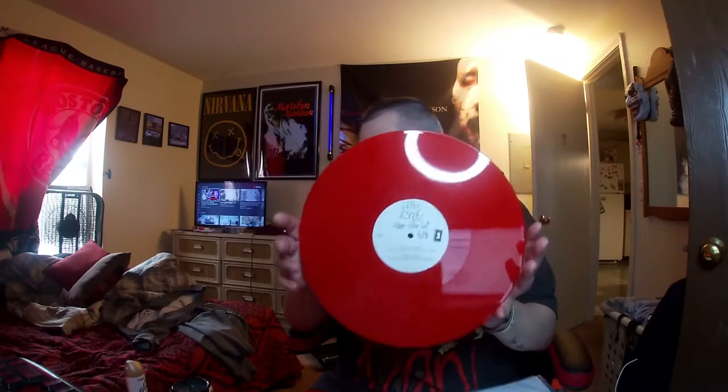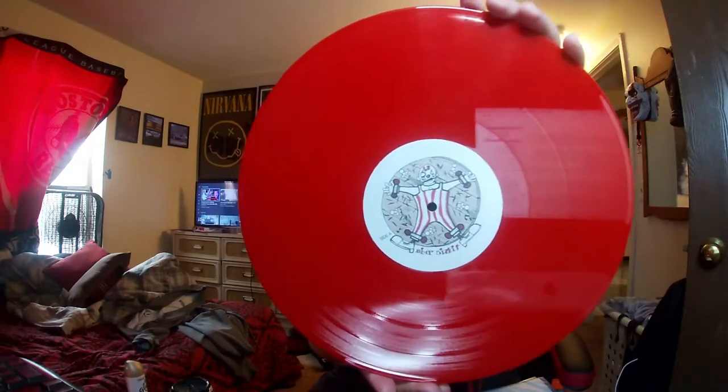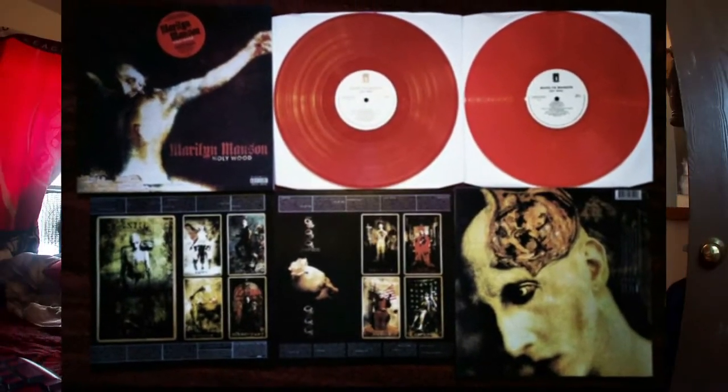This is what the stamper looks like — it just says Side A. I believe this is what the original stamper on the actual album looks like as well. Of course it's on red vinyl. I feel like whoever does these pressings just loves red vinyl — that's their go-to, because even a lot of the Manson bootlegs were on red vinyl.